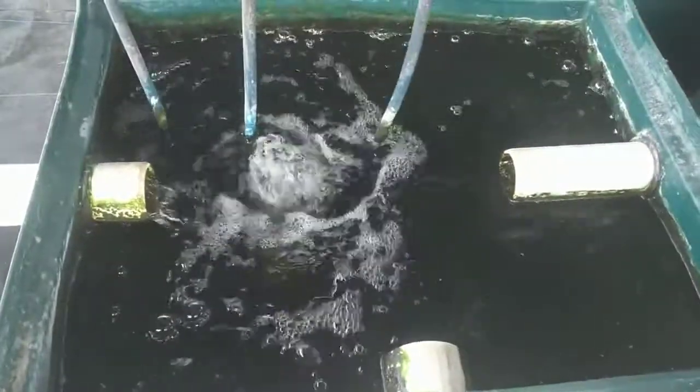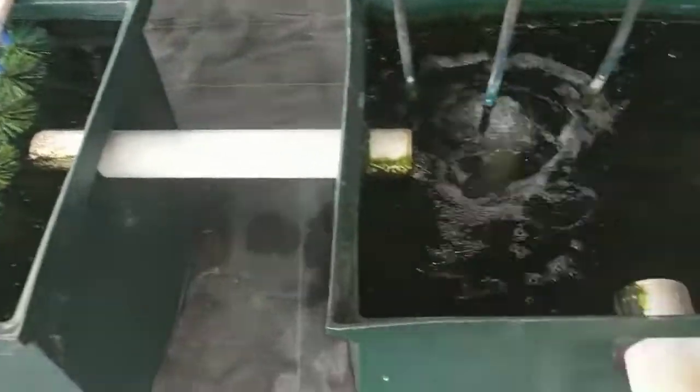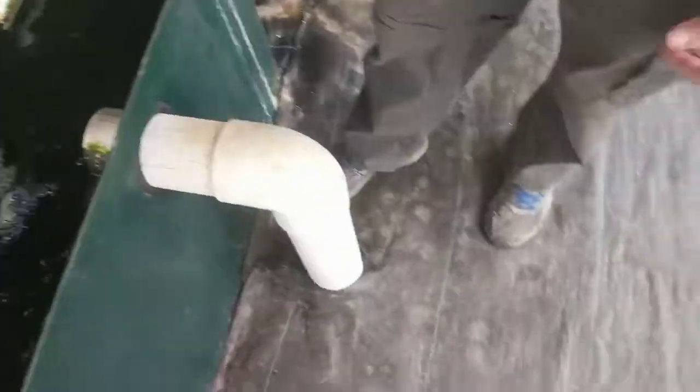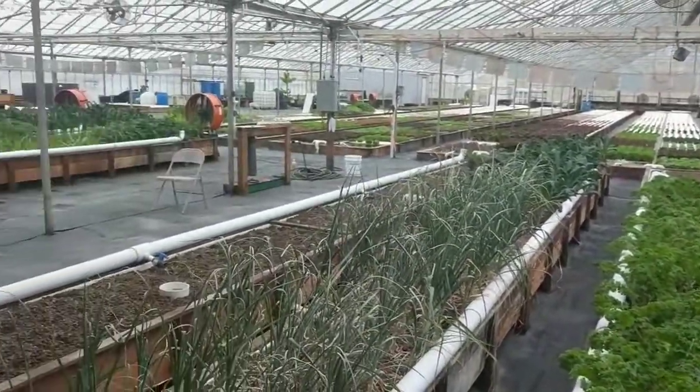This is also a central location where the two streams from the four fish tanks come together and eventually head down to the deep water culture system. We want to filter out as much solid waste as possible before it heads to the deep water culture, to reduce our maintenance costs and requirements for our system.